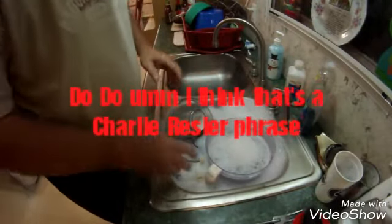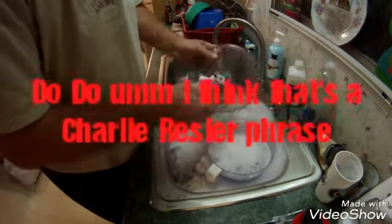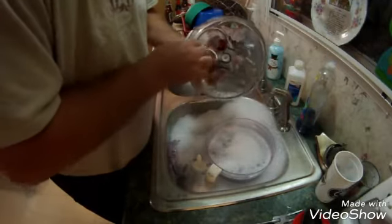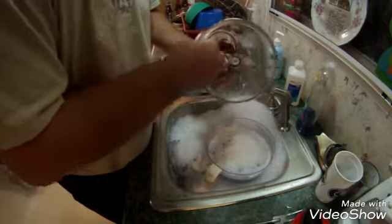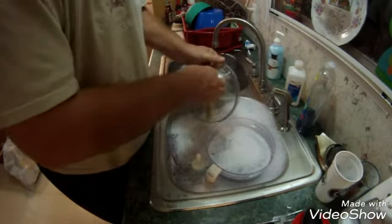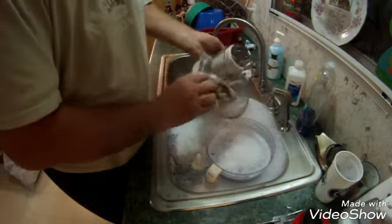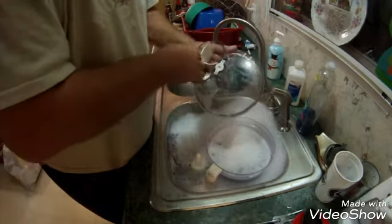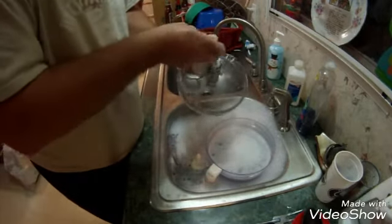Yes, I do do dishes. I was given strict orders — my wife's at work — she said please clean up as you go. So here we are, guys: KP duty. Not particularly one I like to do, but we'll get these cleaned up.